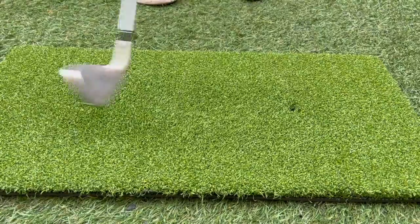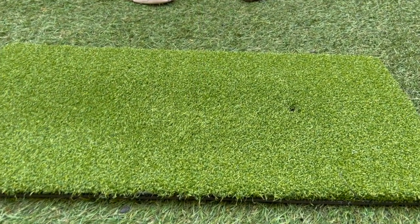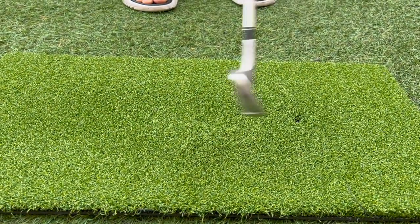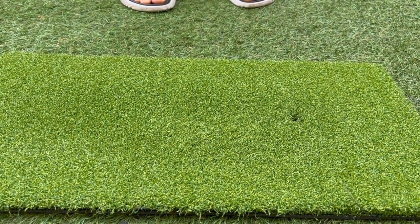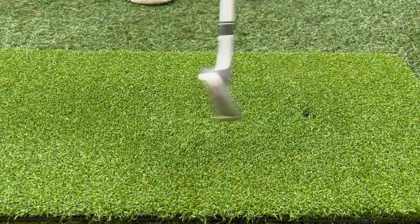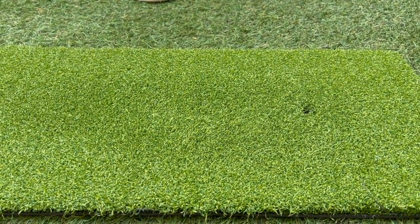Another cool thing is you can also use it as a practice mat for chipping or just hitting in general. As you can tell here, you don't even need to hit the ball — it can just be used as a practice mat.